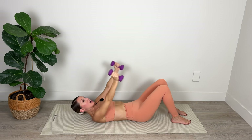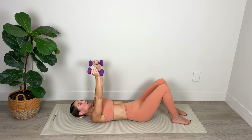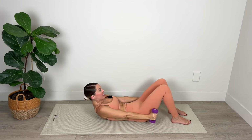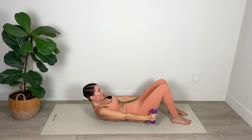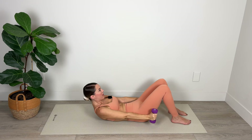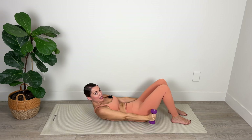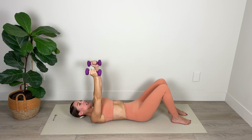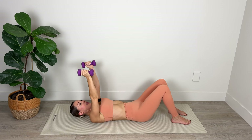Inhale to lower. Exhale, peel up a little bit higher, lifting those shoulder blades up off the mat. Nice work — full contraction of the core as you pause for that split second, hold at the top of every lift. For three and two — really flatten that abdominal wall. And last one.